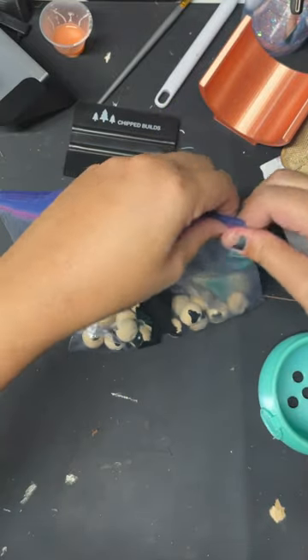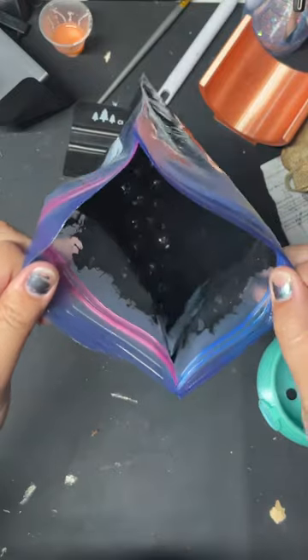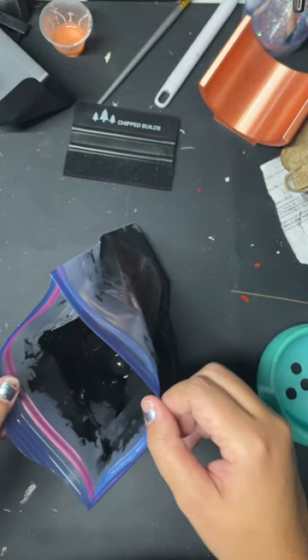Then what we can do is seal this up. You want to make sure you shake it really well so that all the beads get full coverage of the paint, and then you can see that the beads are all completely covered in paint.